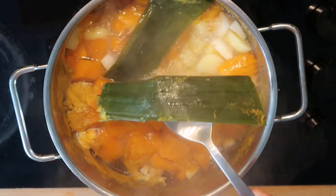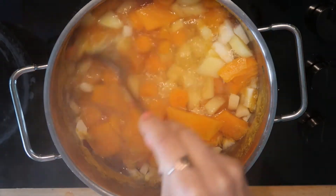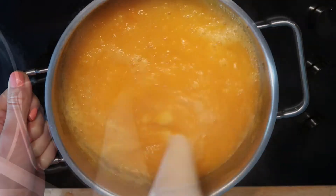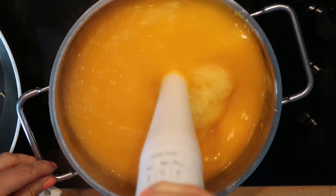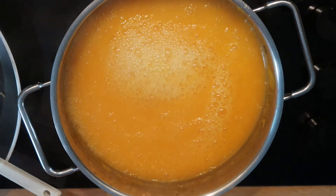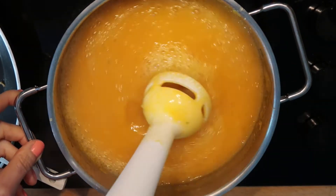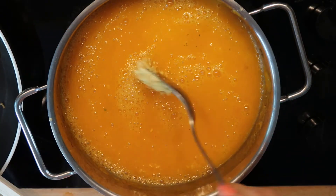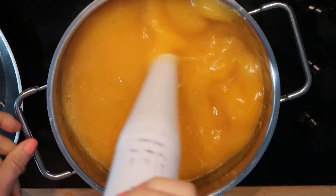Once the veggies are all soft, I remove the leek and the bay leaf. Then I take my hand mixer and blend all veggies together. Whenever the soup turns out to be a bit too thick, I always add a bit more hot water and then blend it again with the hand mixer. As a next step, I add about one tablespoon of the veggie soup, mix it again with the hand mixer, and then I make a taste test. If necessary, I add a bit more of the veggie soup, but I'm always careful about this because nobody likes way too salty soup, right?